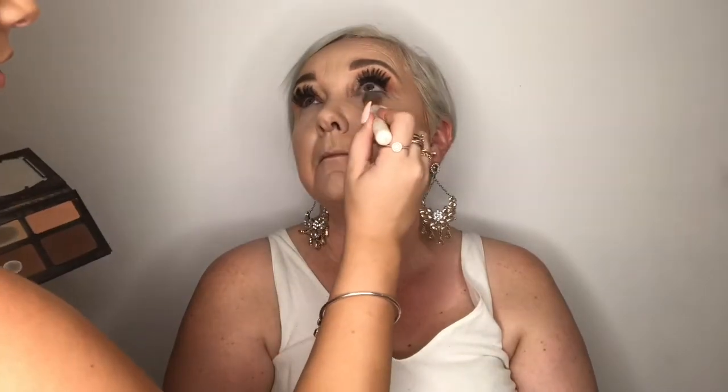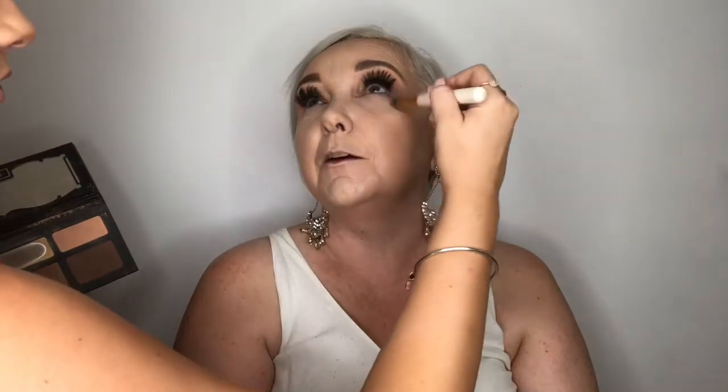Then just setting with a light powder shade from the Kat Von D palette under her eyes so we don't get any creasing or product moving around during the day. If you're out at the races it is a very hot and humid day, especially in Rocky where we're from. Also setting mum's face with a translucent powder so no product moves around, no sweat can peep through, and everything looks great and flawless for a long day.